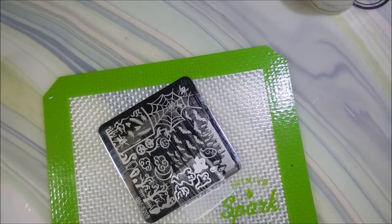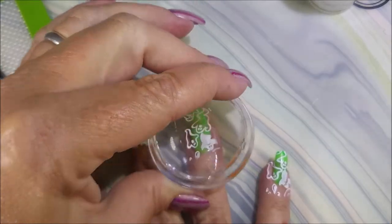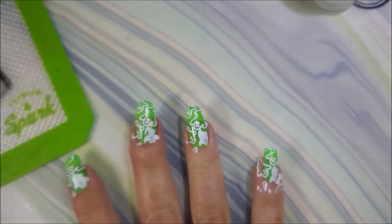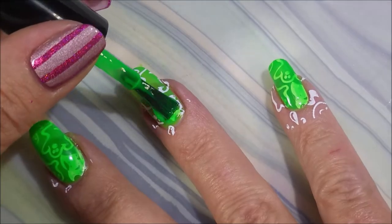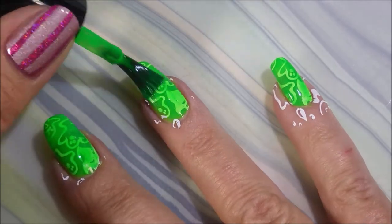Some of them are whole solid and some of them are kind of see-through, so I really wanted to play with that. Stamp it down and then I'm going to apply one more coat of Monster Mash over the top of it.